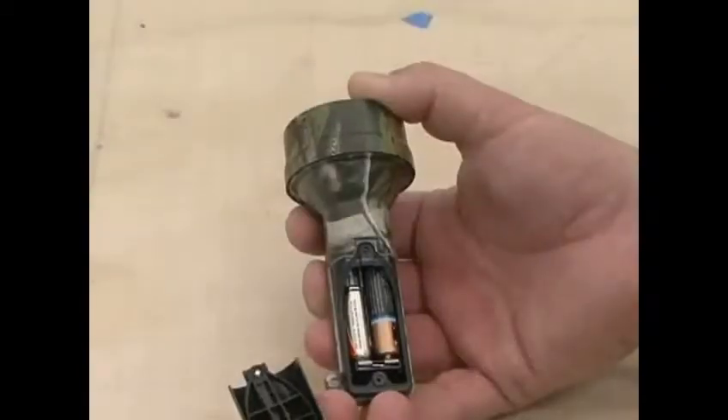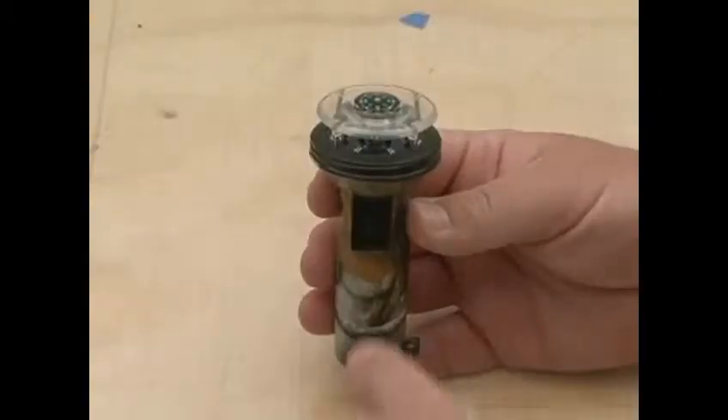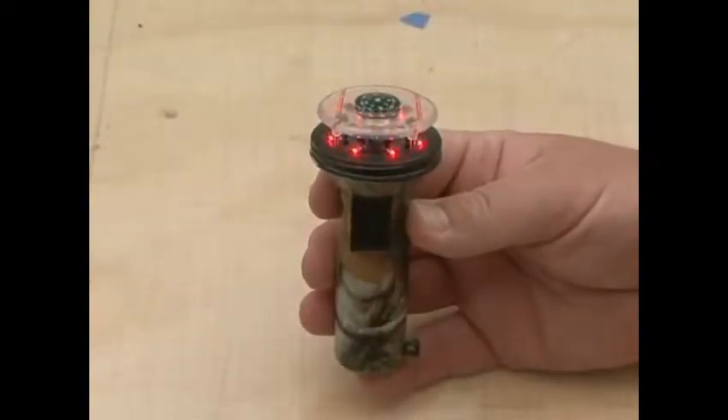The unit operates on two AAA batteries and draws very little power. We guarantee at least 500 activations out of a single pair of batteries, but the math suggests you can get triple that. The unit itself is just over four inches long and just over an inch and a half in diameter. It weighs two ounces without batteries and just over three ounces with batteries.